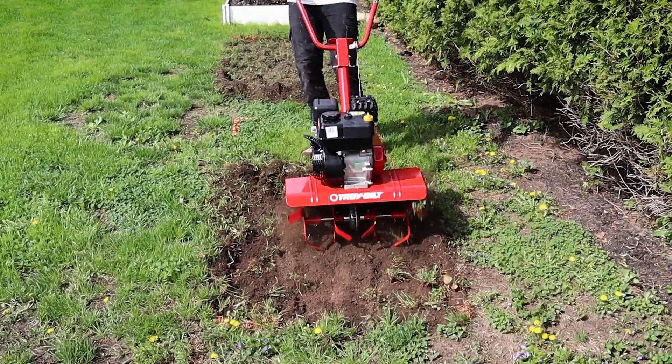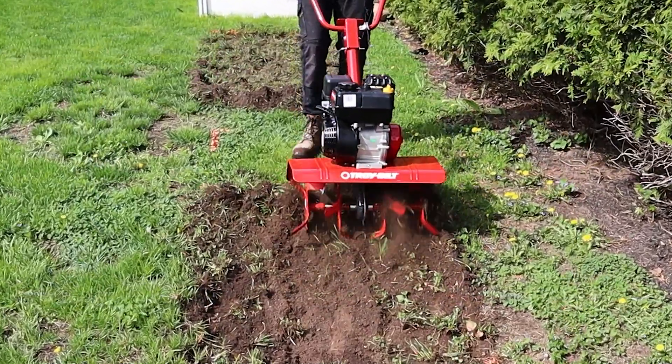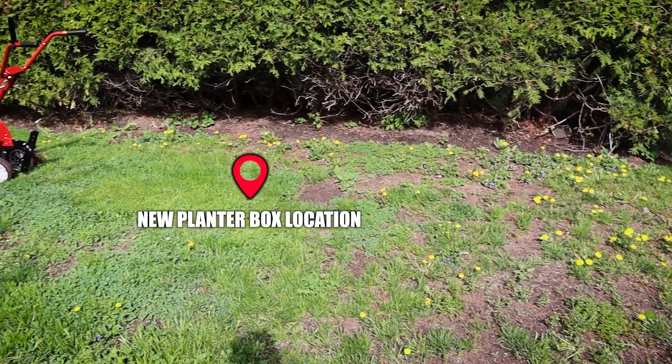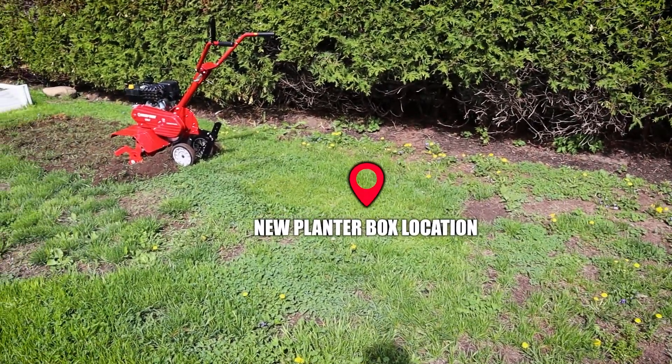I will be installing two new raised planter beds in my backyard and I'll be using this tiller to till up the grass. The section that I'm tilling here has some of the hardest soils on the property and I can never get good grass to grow on it, making it a perfect spot for the new planter beds.